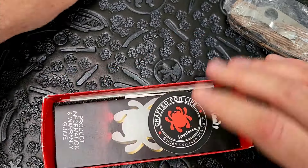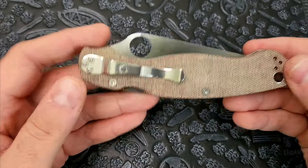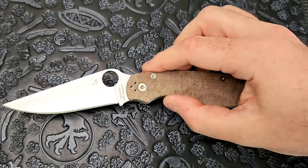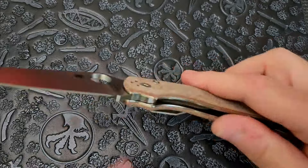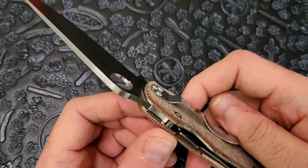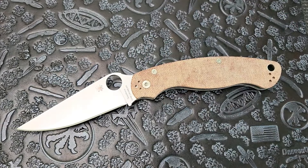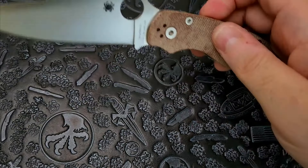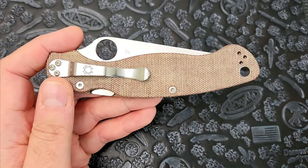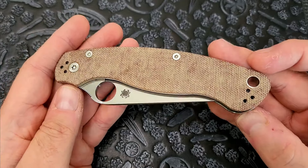Got another Crew Carta, but this is the new-ish Military 2 — I keep wanting to say Paramilitary 2, but this is the Military 2. They've taken the old Military with the liner lock and frame lock and upgraded it to the compression lock in the back, which is an excellent thing, except it should have happened like 10 years ago. I don't know why this took so long.